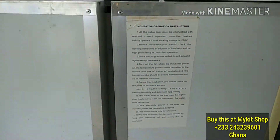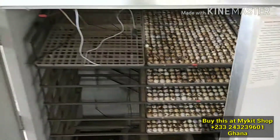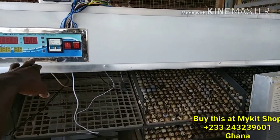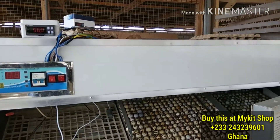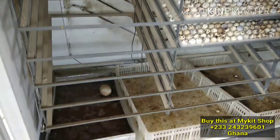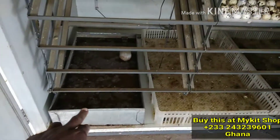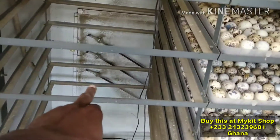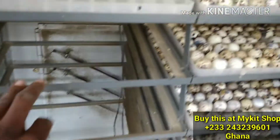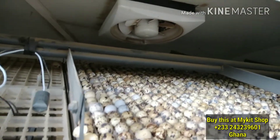What I did was just replace the controller with this micro temperature controller and it's working just fine. I connected the humidifier and the heater, and also the fan. The fan runs always, and then we have the exhaust fan after.